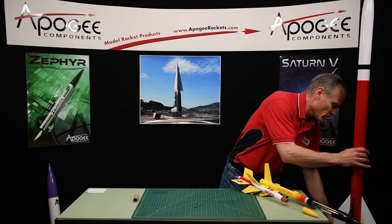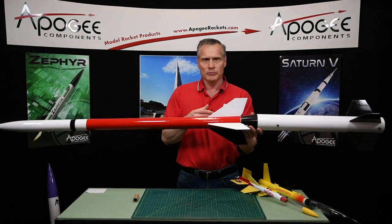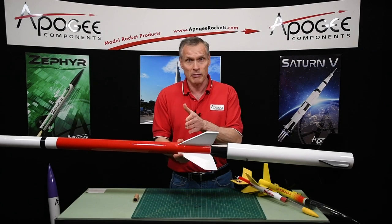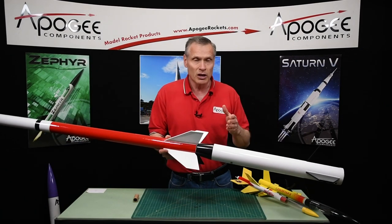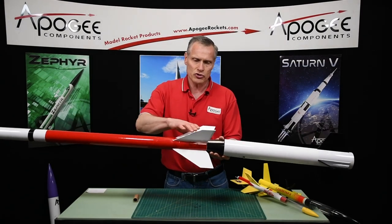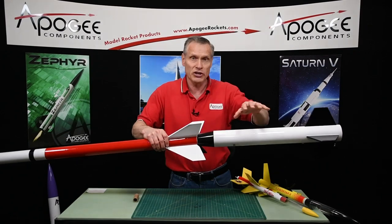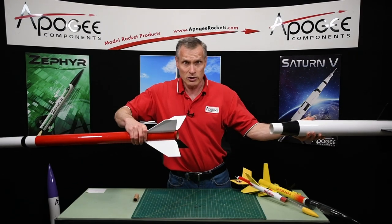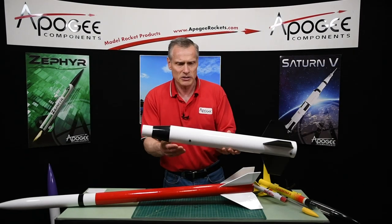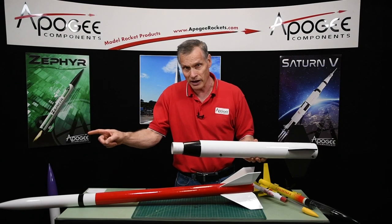The third method is called drag separation. We need a force to separate the stages — this is Newton's first law of motion: an object in motion will stay in motion unless acted on by a force. Drag could be that force. When the rocket is moving through the air, there's drag over the lower fins and drag over the upper fins. If the lower fins produce more drag than the upper fins, we have a net difference in force, and that force could be enough to separate the rockets. This is very common in big rockets, because there is a solid bulkhead inside that would prevent any gases from coming out and igniting the upper stage.